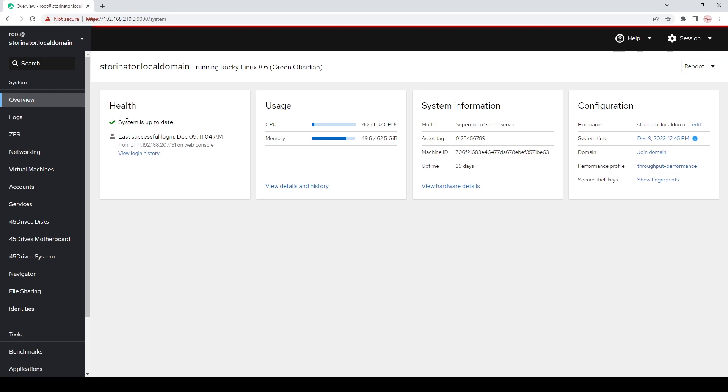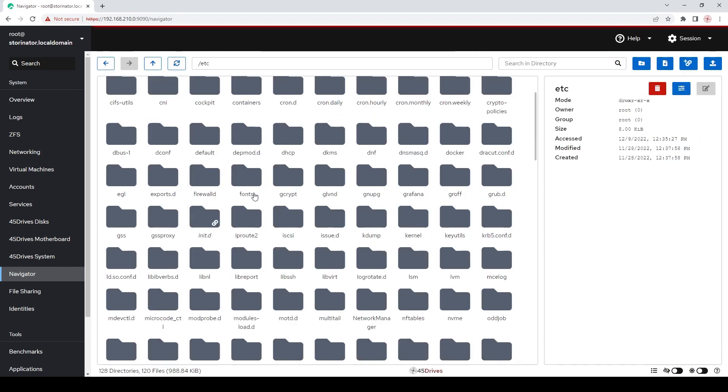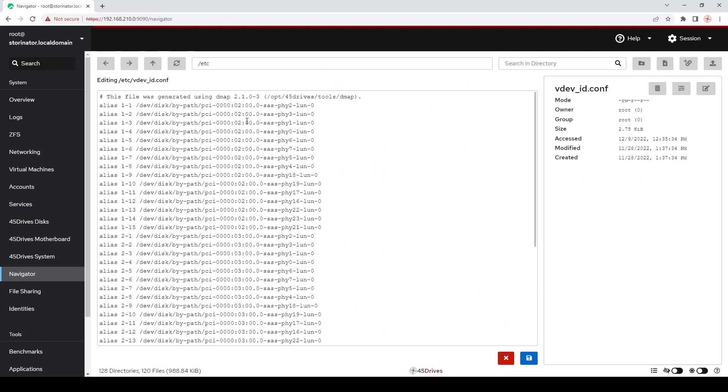Here in one of our Destroyinator products with our drive aliasing applied, this is all done through our vdev_id.conf file that you can find by going to our Navigator page, going to /etc, and scrolling to the very bottom to find the file. In here, you can notice that just like the KillDisk bay layout file, you will have your PCI slots identified as well as the physical ports, and they all translate to 1-1, 1-2, 1-3, and so forth.